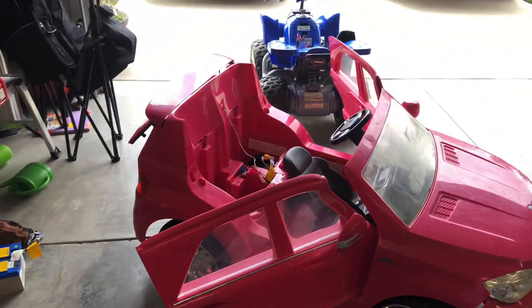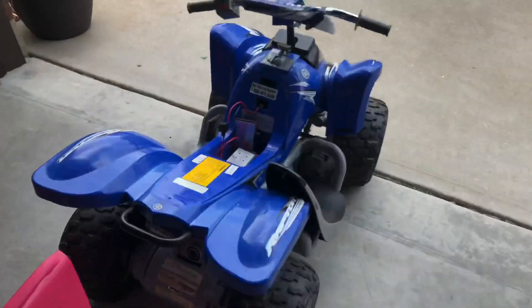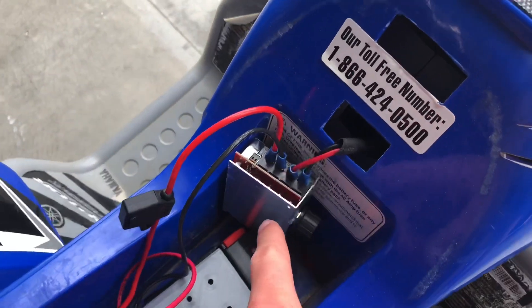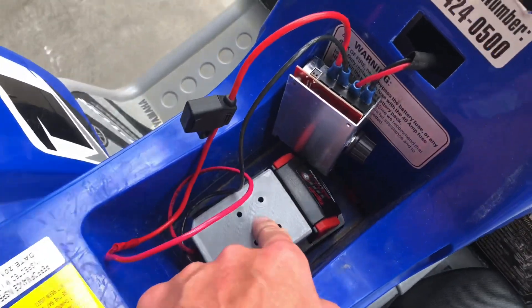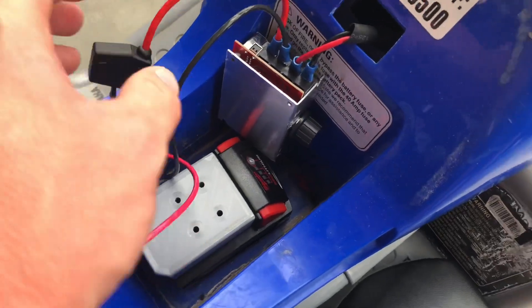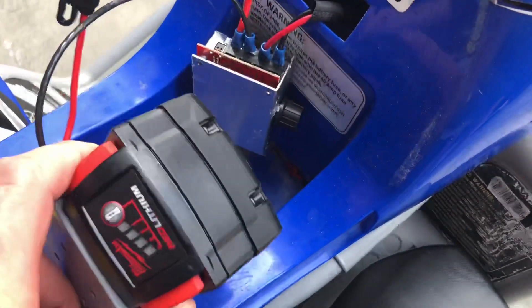We're going to do a modification to the Power Wheels car. I've done the first modification to the four-wheeler — we used a DC motor, a 3D printed bracket for a Milwaukee battery, and a fuse holder. This thing is crazy. I haven't mounted anything yet because I wanted to test it first to see how well it's going to do.